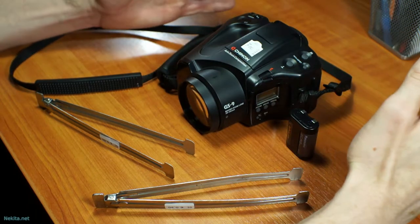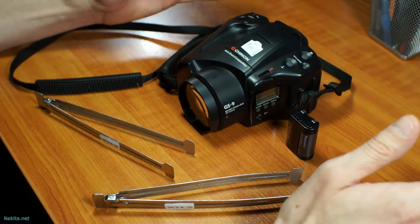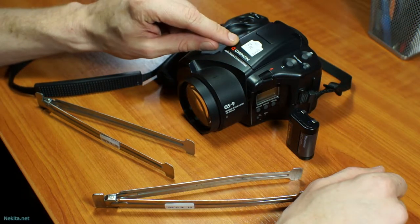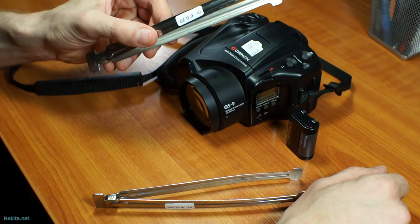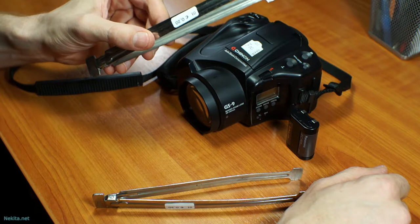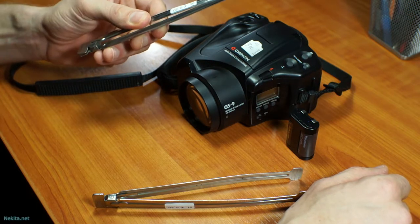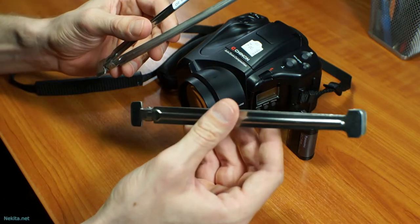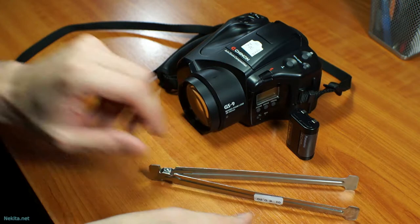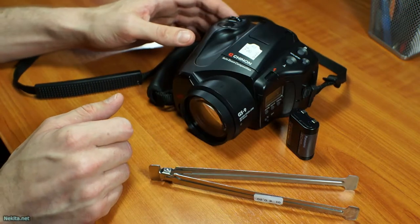Unsure of its age but it's a good number of years old. Funny though — 7 euros for a camera, 20 cents for inox. So stainless steel thongs to handle developing photo paper. So at least these are going into the dark room kit I'm building up from second hand stuff.